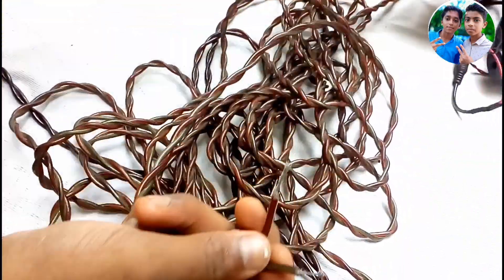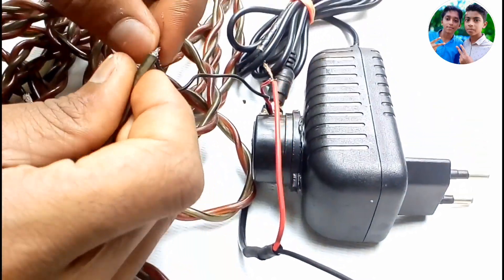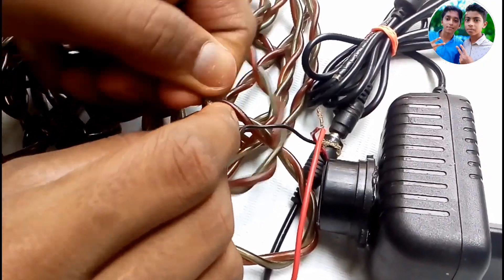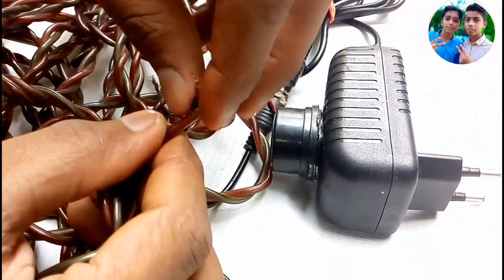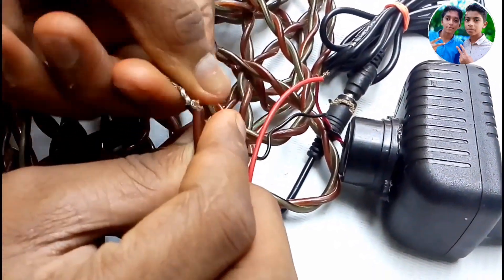I will show you how to connect the length of the tank.